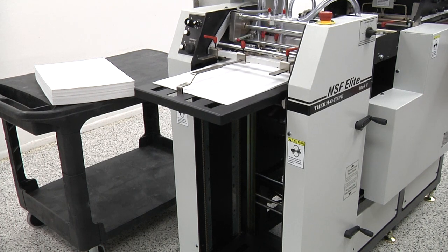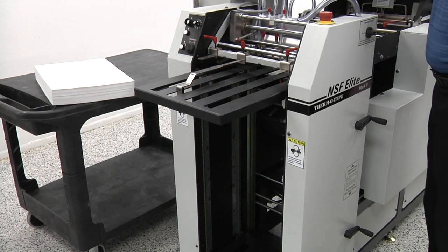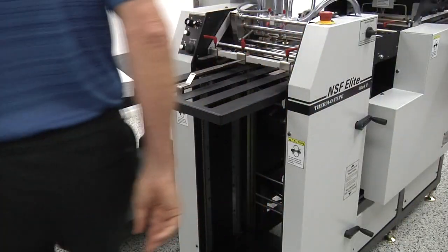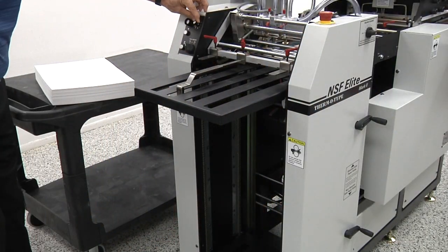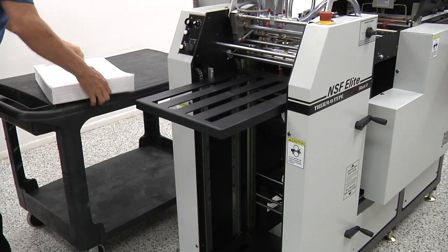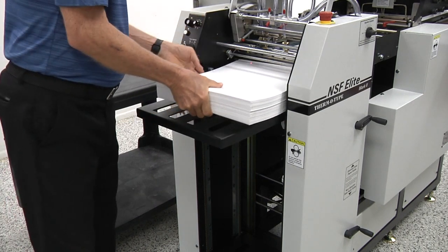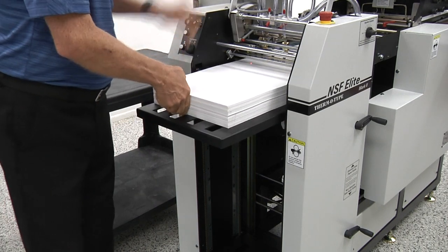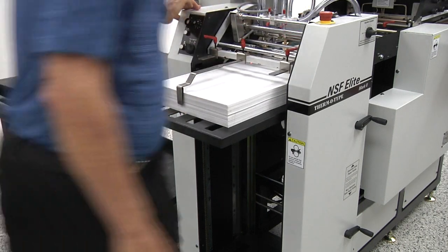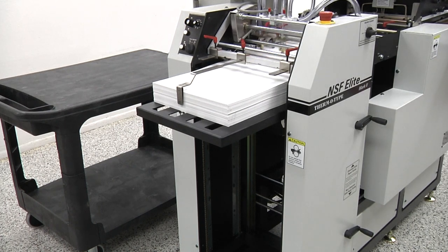The paper tray can be automatically lowered to a selected position for loading or reloading. This is important for two reasons. First, this feature helps to automate and accelerate the loading process when running smaller stacks of paper through the press. Second, this feature can be used to create an ergonomic paper tray height while loading the feeder. Using this ergonomic function, the paper tray can be lowered automatically in multiple steps to maintain an optimal work height for the operator.